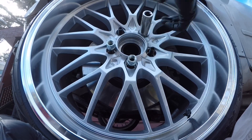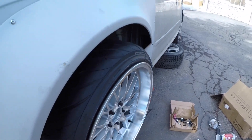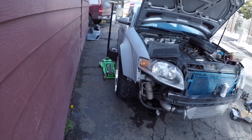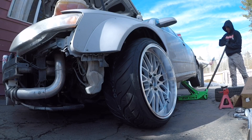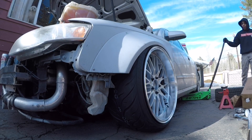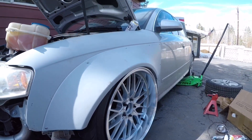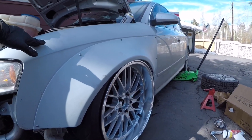I don't know about the fitment guys, but we'll see. I cannot drive this way, dude. If I had airbags I would do this, but she's looking clean.